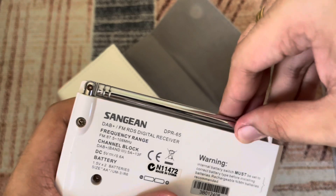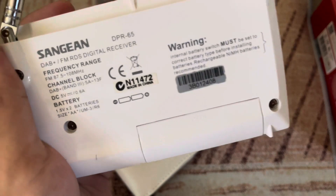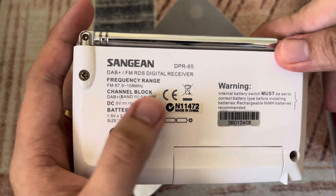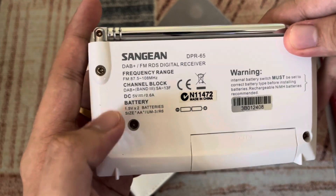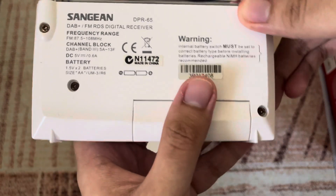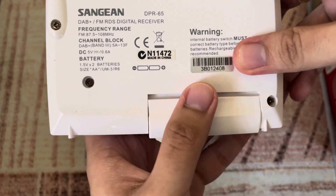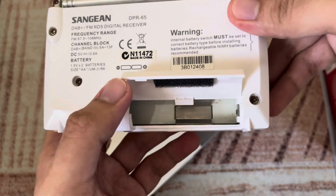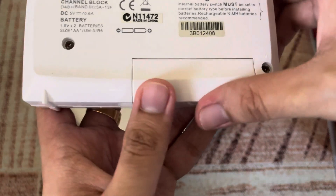Let's extend the antenna — it's pretty long from top to bottom. The frequency range is 87.5 to 108 MHz on FM. The channel block for DAB Plus is Band 3, 5A to 13F. For batteries, you can put two AA batteries in the compartment — only two AAs required, which is pretty nice.